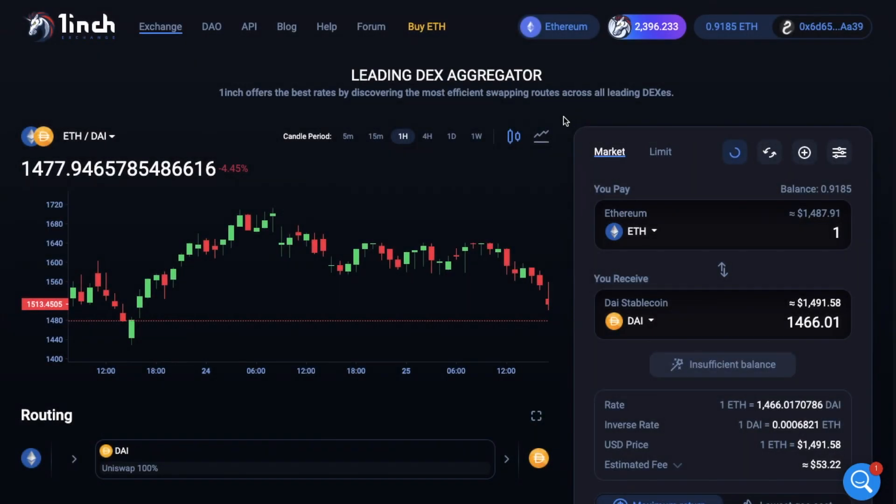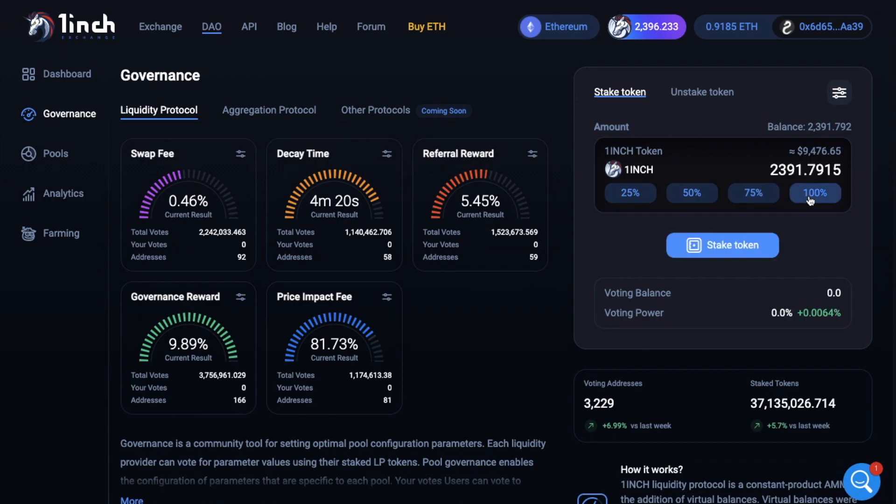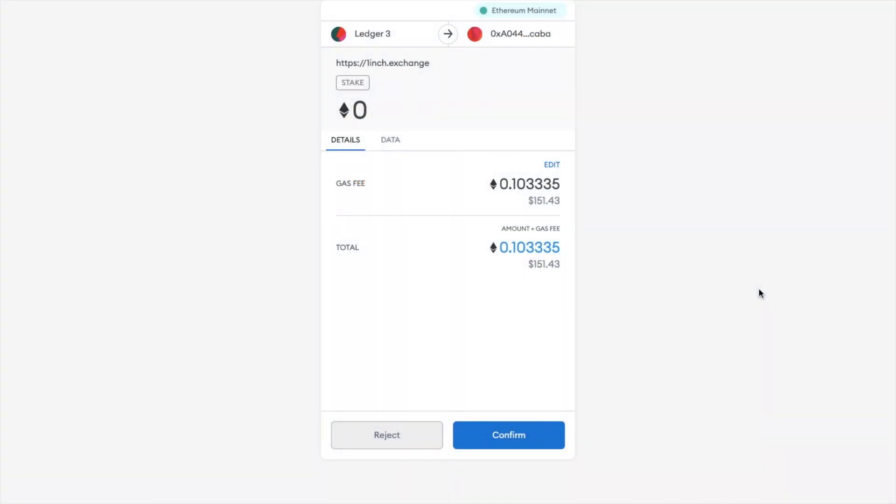Now if I were to complete that transaction right now by heading across to the DAO and choosing to stake 100% of these tokens, you'll see that when I go to confirm the transaction, the cost would be $151, as the fees are so high right now. Therefore it really wouldn't be worth it.